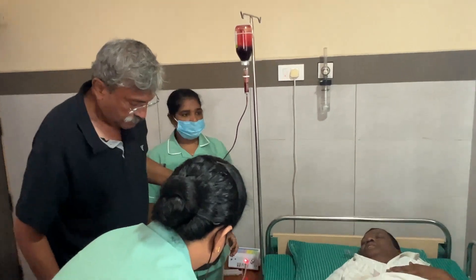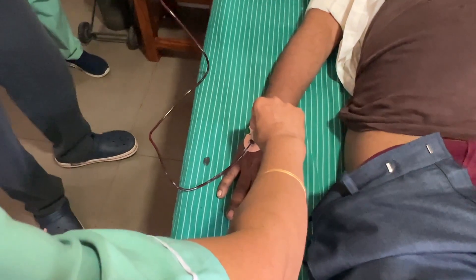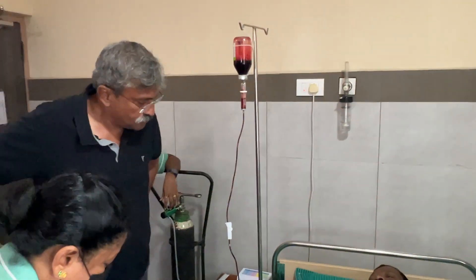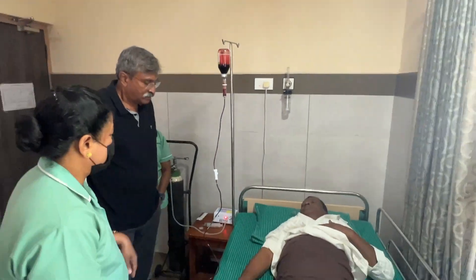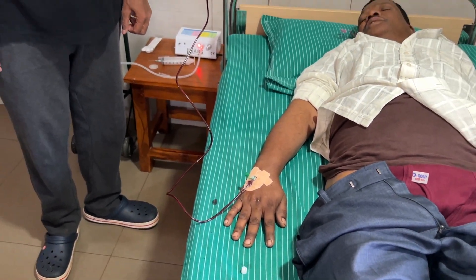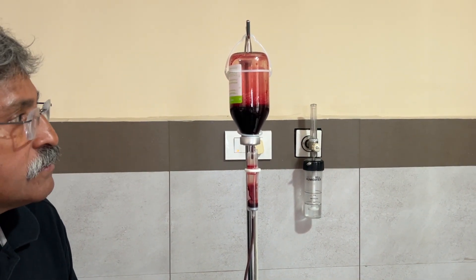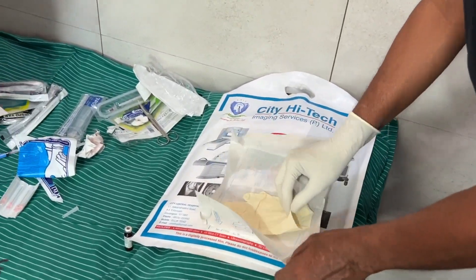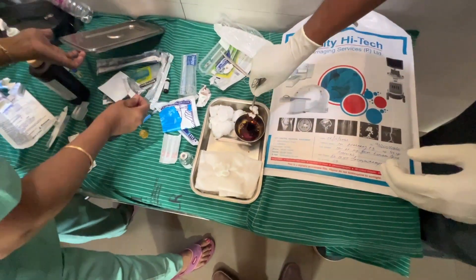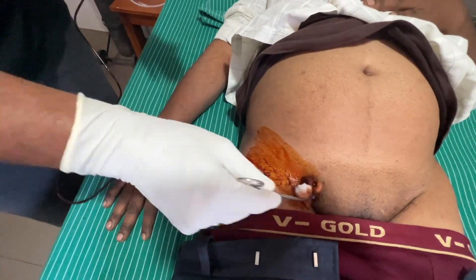It is important that we do not transfuse the blood too rapidly. You can see that the colour of the blood being transfused has changed from venous blood to cherry red. As the ozonated blood is being transfused, we embark upon the process of giving bilateral beta-6 blocks.